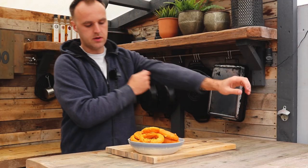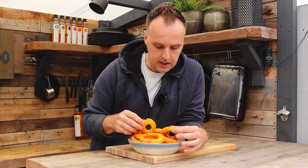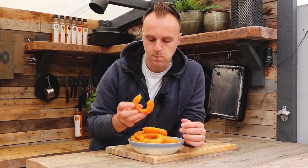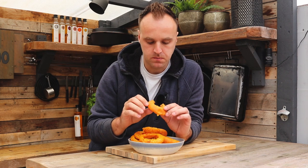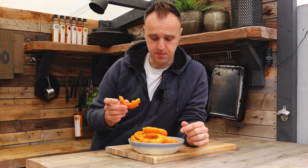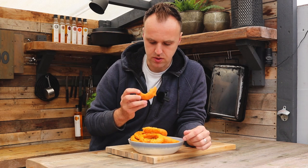Our beer battered onion rings are done. As always when I work with flour I get covered in it. Eagle-eyed viewers may notice there's one missing — I ate it. You can't have them sitting on a rack beside you for too long before you dive in. Super crispy, nice and soft inside. I'm a happy man. You might be saying this is a lot of onion rings to put inside a burger — by the time we come to building the burgers there will barely be enough. They're just so good.